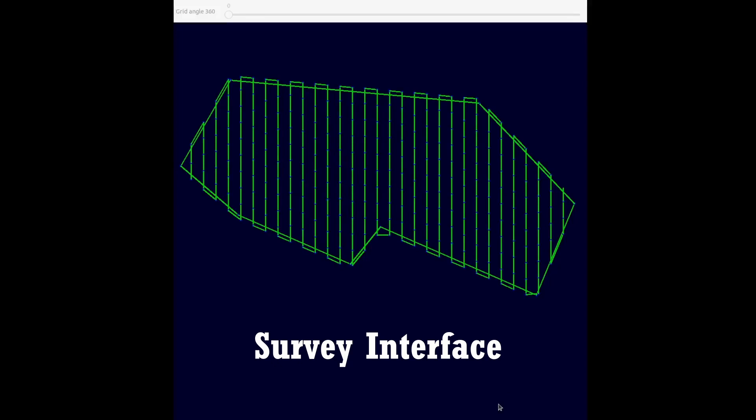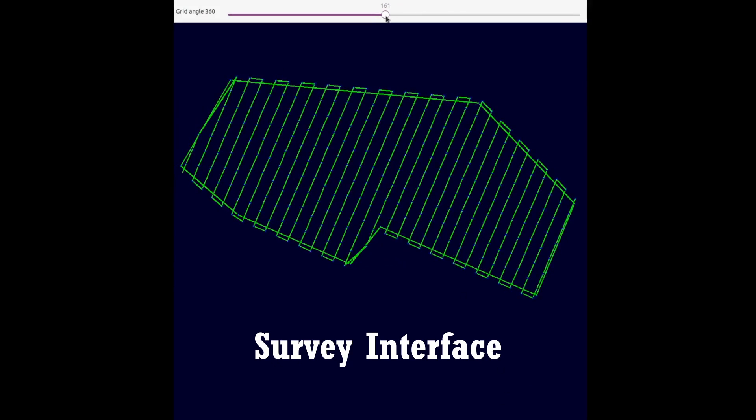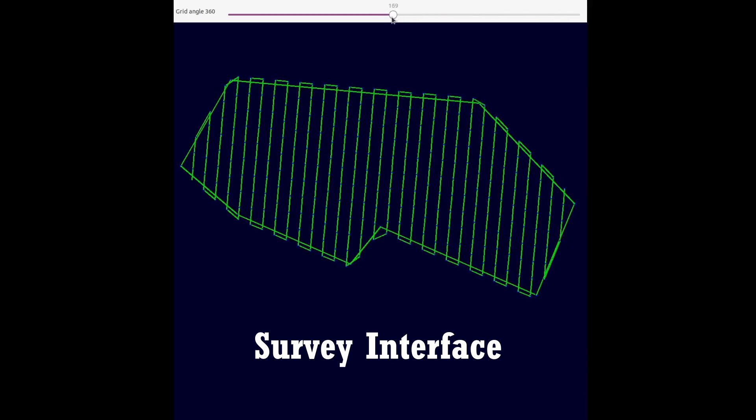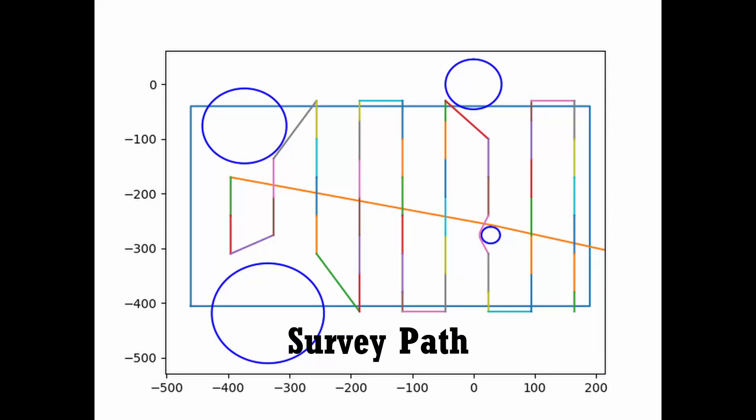For the mapping task, a path planning algorithm was designed that avoids obstacles and generates waypoints according to camera and flight parameters. A visual interface is used to verify that the mapping path is generated without errors and with minimum path length. OpenDroneMap, an open-source project, will be used to generate maps from photos.